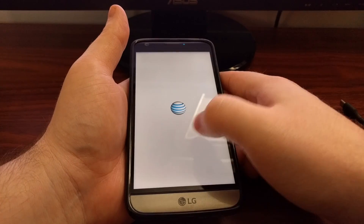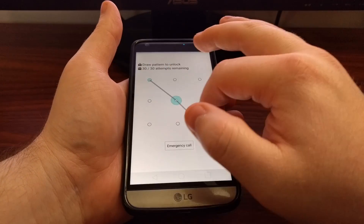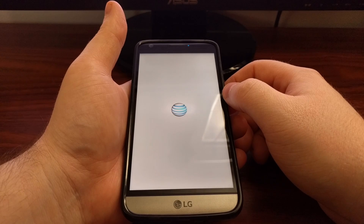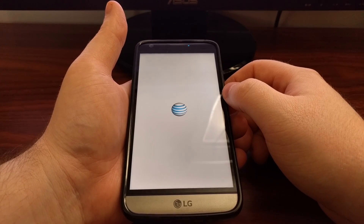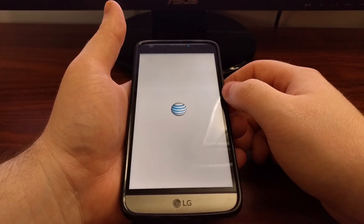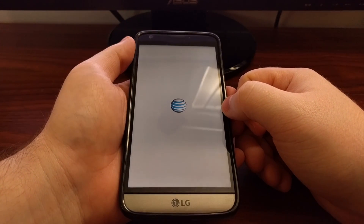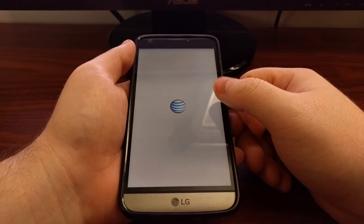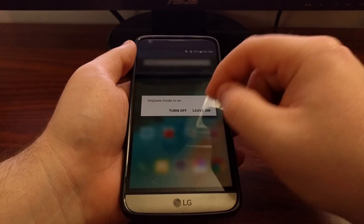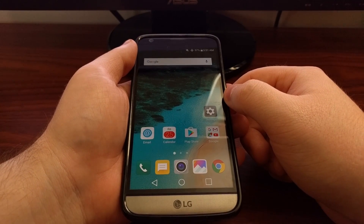You're going to see a warning at the bottom: do not unplug the USB cable. That's true — you don't want to unplug it if you're in the middle of manually installing something. If you haven't initiated anything on your computer though, you don't need to worry. You can unplug it, pull the battery, and boot back up in Android. I'm going to show you — it takes me right back to Android, everything's working even though I manually rebooted while in download mode.